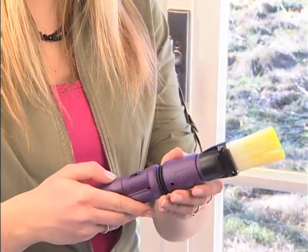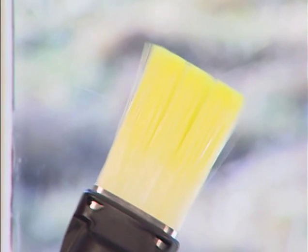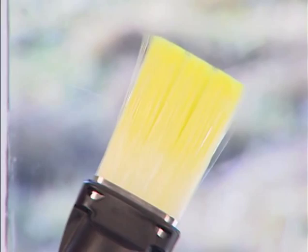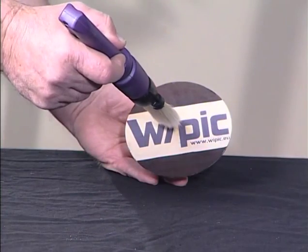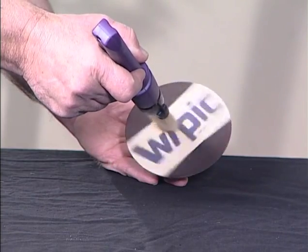The brush handle generates a vibration, which is communicated to the brush hairs and converted into energy, allowing the paint to be transferred autonomously.